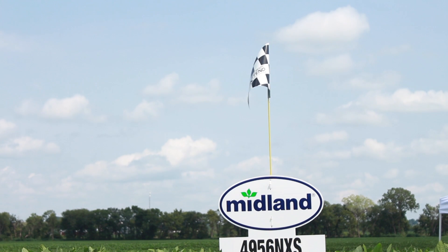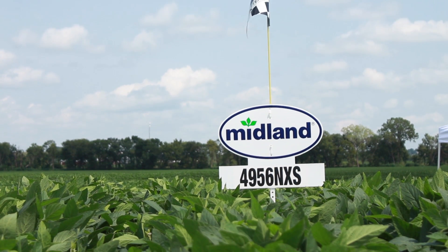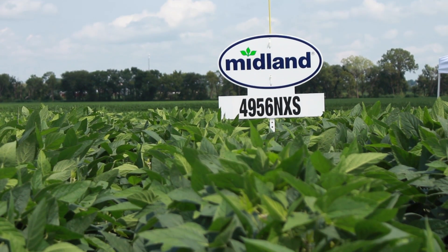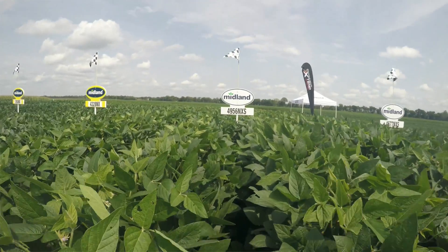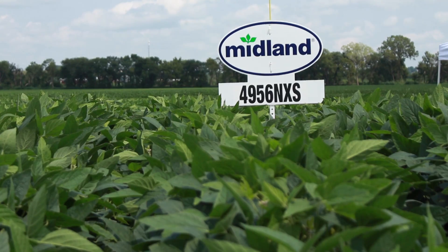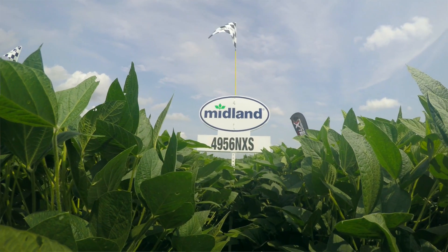The 4956 is also double stacked — it's got the STS along with the cyst nematode resistance. A very good variety that handles a lot of different soil types. As we move south, it'll handle good dirt or the poorer dirt. It's a very versatile, tall, bushy type plant that fills the rows in really nicely for that longer maturity for growers from here south.